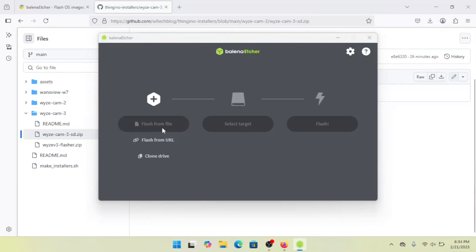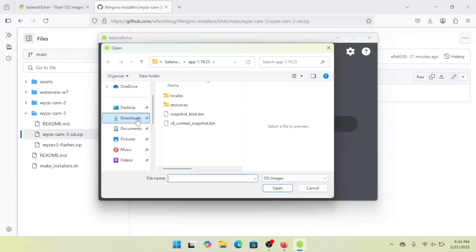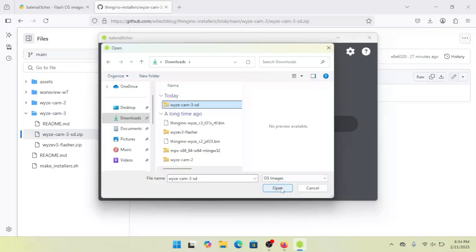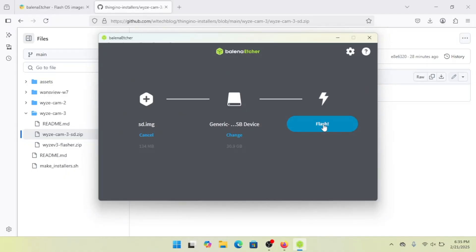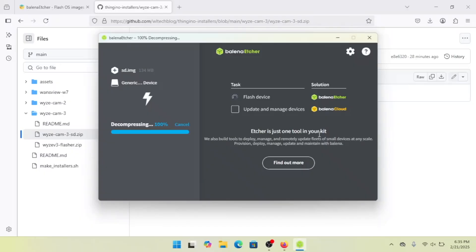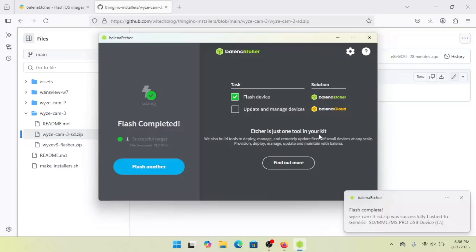You'll first need to choose your image. Just point it to the zip file that we just downloaded. Then we pick the target device — make sure you get the correct one for your SD card. Go ahead and hit Flash. That'll prompt you to confirm, and then it'll start working its magic. Since the image itself is pretty small, it doesn't take long at all to write. It'll also verify the image and make sure that it was written correctly. Once it's done, you can go ahead and eject the card and say bye-bye to Windows for now.